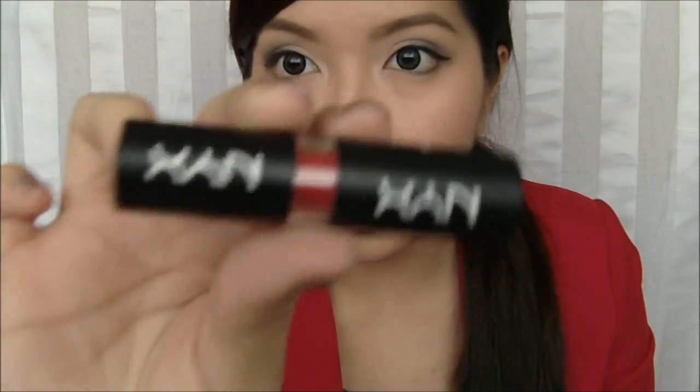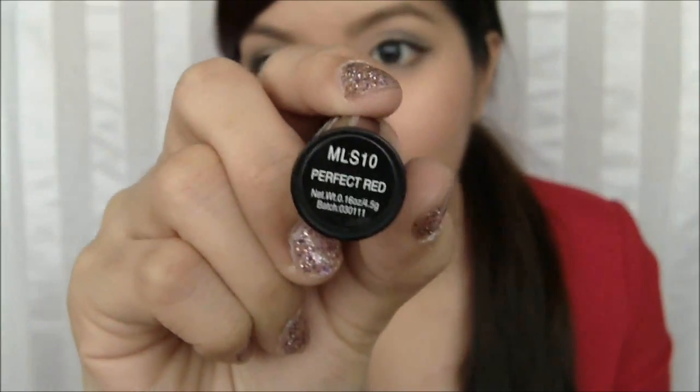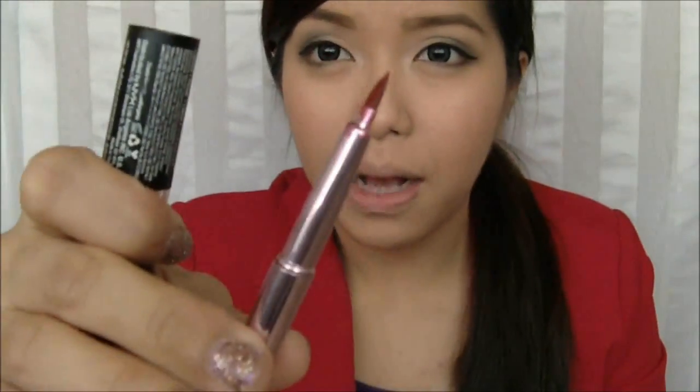And then I'm going to use my favorite lipstick at the moment, the NYX Perfect Red Matte Lipstick. And then you're going to need a lip brush — any lip brush will do. This one is from the Megaga line.